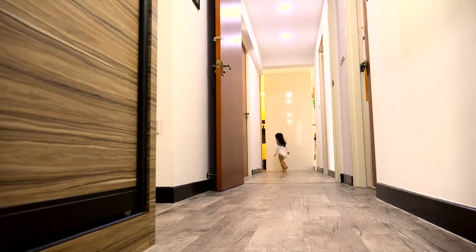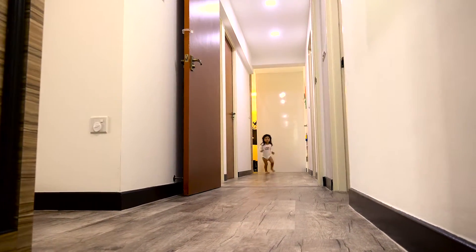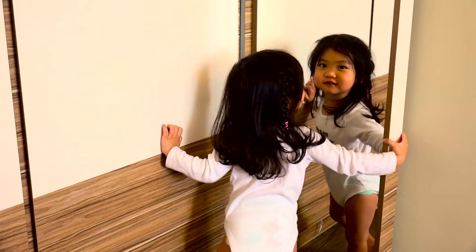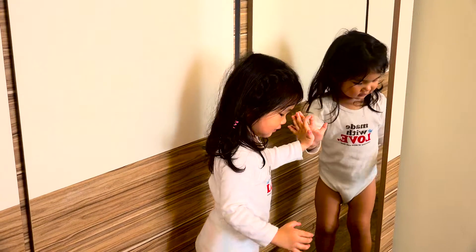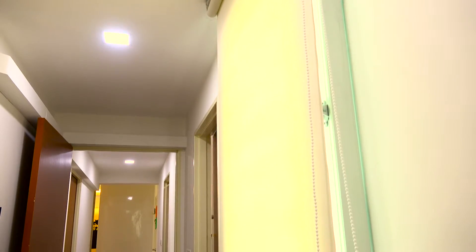For the master bedroom, the challenge that we faced when we started out was the spacing — the size was quite hard to work with, the spacing was odd. We spent almost 45 minutes drawing scribbles on the wall, trying to find out the best way to avoid an L-shaped wardrobe, and at the same time, not cover up the aircon ledge where one of the aircons has to go out for maintenance.